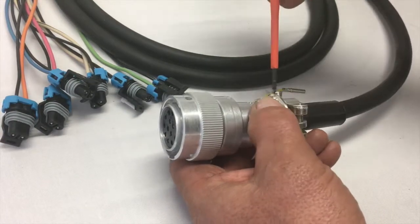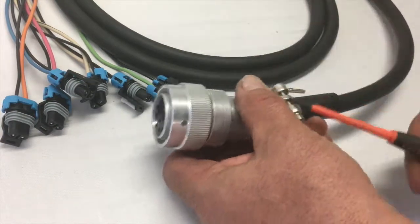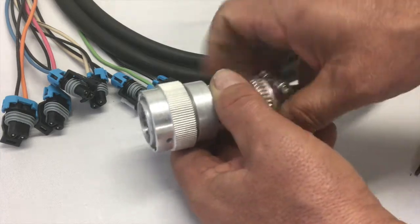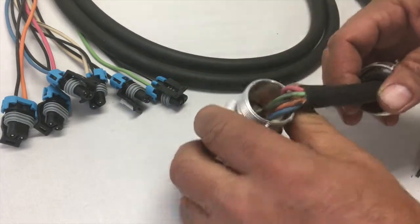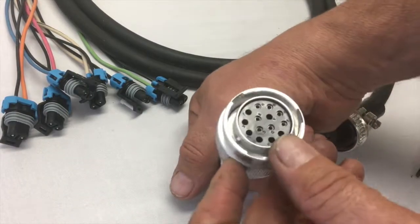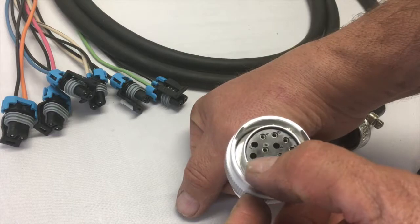We undo these two screws on the back here. I did them really quickly so we could go through this fast, but we unscrew this off the back, open up the connector, and in the back here there are pins K and L — those are the two that we want to jumper over.